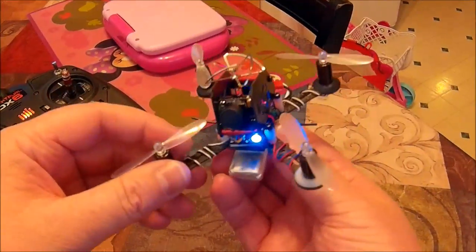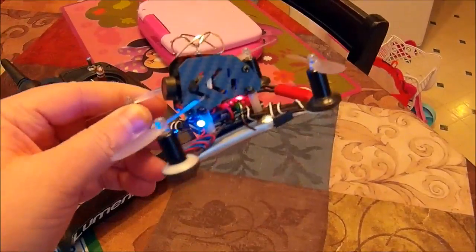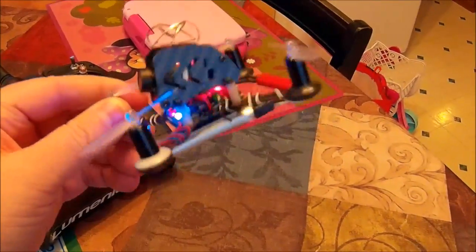This quad is pretty light, it's not too heavy. I don't have a scale — my scale broke — but I would say it's probably, with the battery, maybe 60 grams, maybe 65 at the most.